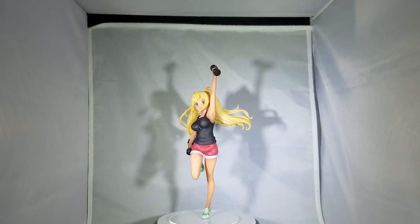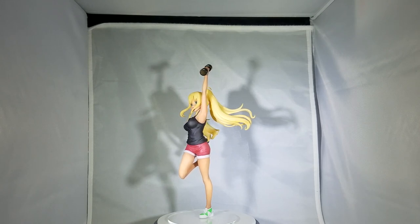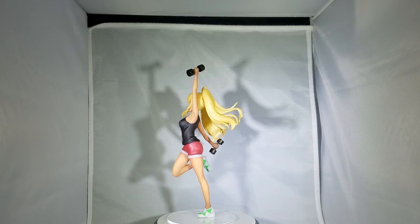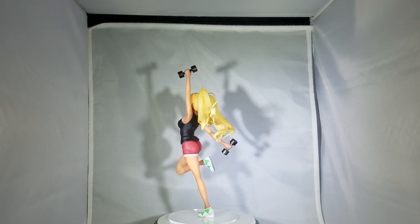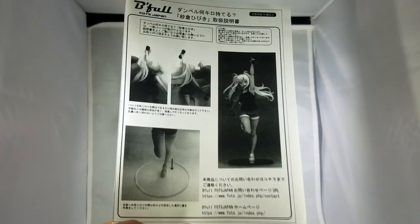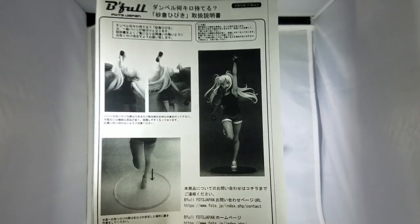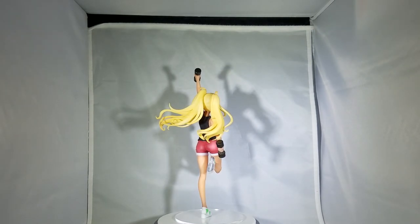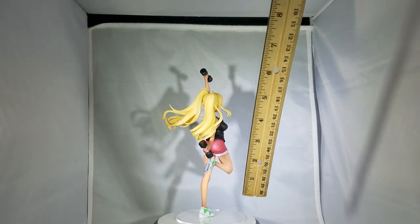There's the figurine and it's pretty small. I think I have a ruler here on the side. The hair does come separate so you're going to have to connect that when you get it. If you're curious, this was the pamphlet it came with. It comes with a white base too.